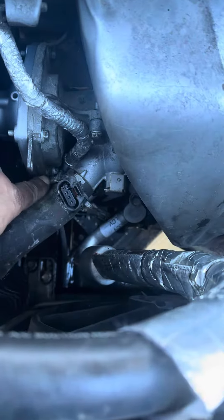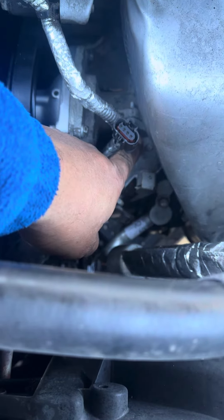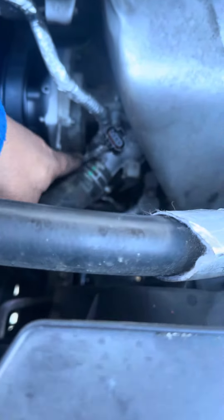It has four bolts in it. There's one. You take this thermostat housing off — one bolt down here, another one. You pull it out of your way, get to the bottom bolt.